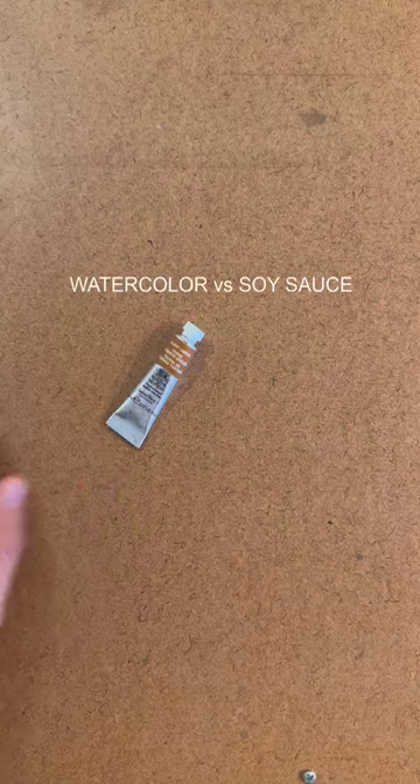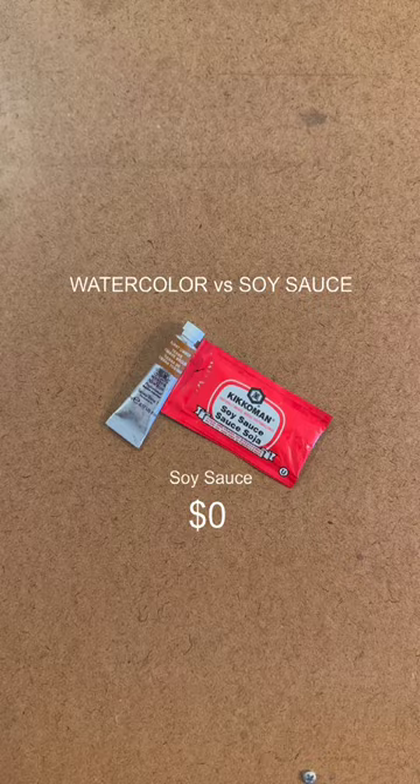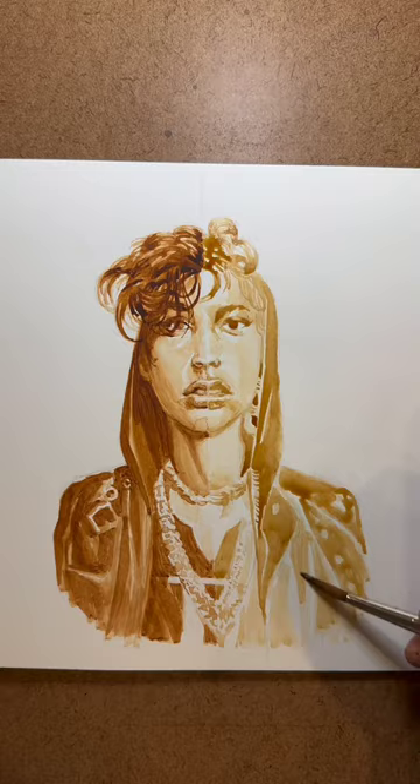This is a tiny little Winsor & Newton tube of watercolor — it costs about $10. This is soy sauce I got from my sushi dinner, so it came free with my meal: $0. I'm painting one side with soy sauce and the other with watercolor. Is soy sauce a viable substitute for professional watercolors? Because watercolors can be expensive, but I do have plenty of free soy sauce packets from ordering in.